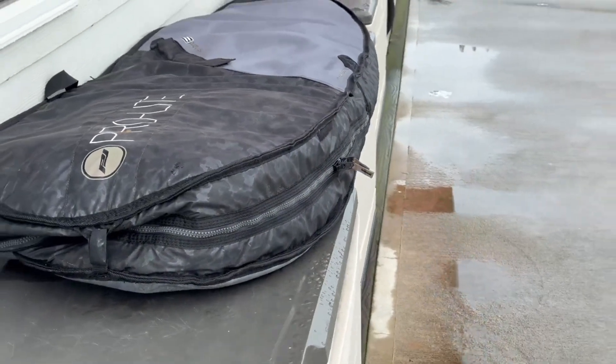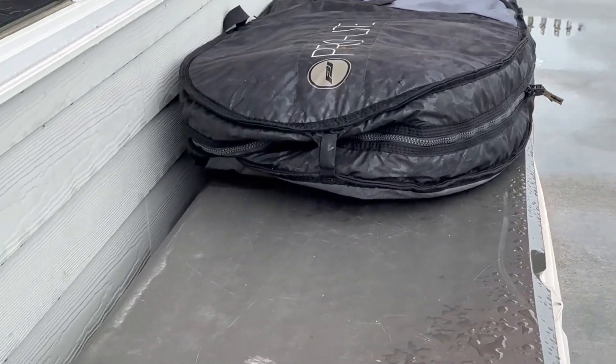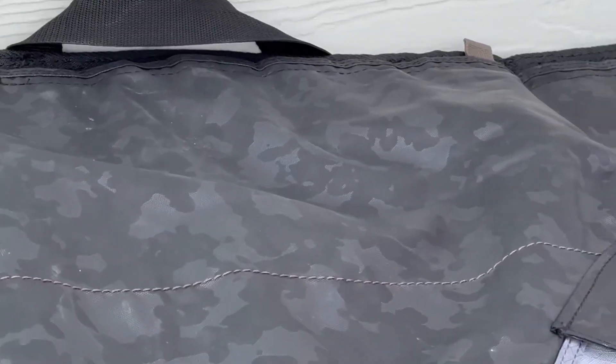Another great feature is the secret pull-out storage pocket for your wetsuit and a cross-ventilation system with vents on both the top and bottom of the bag.